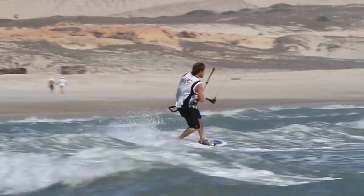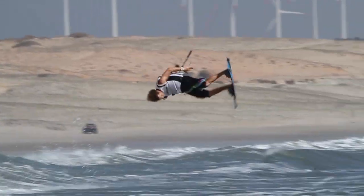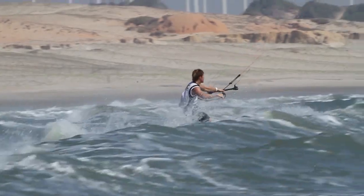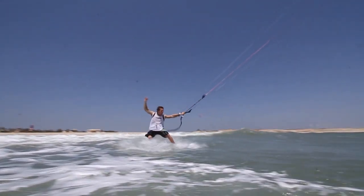Starting the trick from toe side is quite a bit different if you're not used to it. So first you've got to work on your toe side and be confident on it, hitting little kickers. Going off a kicker always means to fire your kite pool, hitting it going downwind.